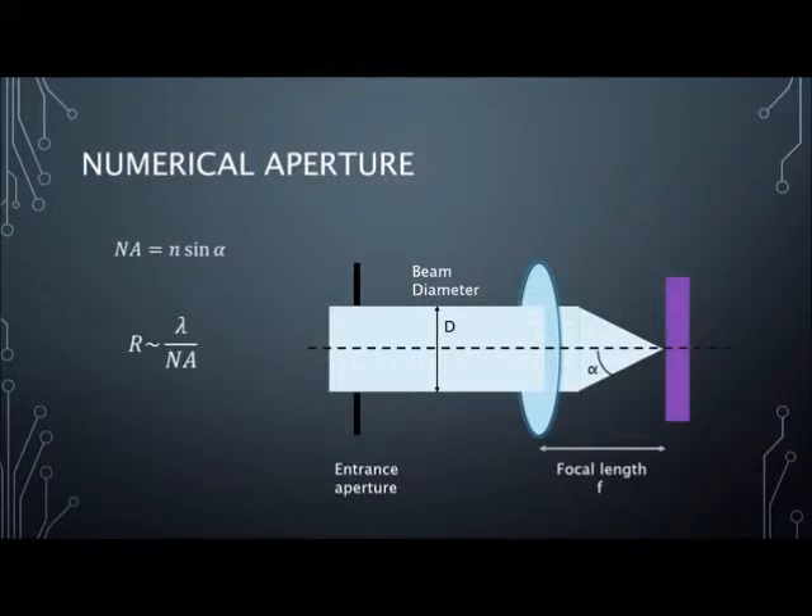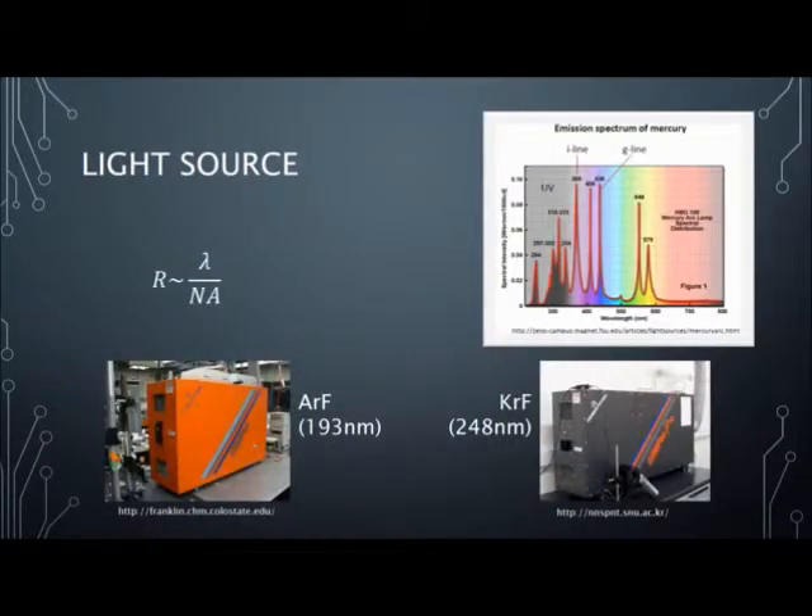The numerical aperture can be approximated with the index of refraction and the max half angle of the collimated light, as shown in the picture. The index of refraction and max half angle can be altered by changes in focal length or beam diameter. Shorter wavelengths of light generate a lower resolution. The old standard light source was a mercury vapor arc lamp with a wavelength of 365 nanometers, while the new standard uses fluoride-based lasers with a smaller wavelength.